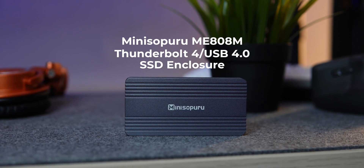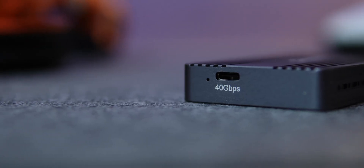This is the Mini Soparu ME808M, a game changer — a portable SSD enclosure that supports Thunderbolt 4 or USB 4.0 and delivers true high-speed performance.